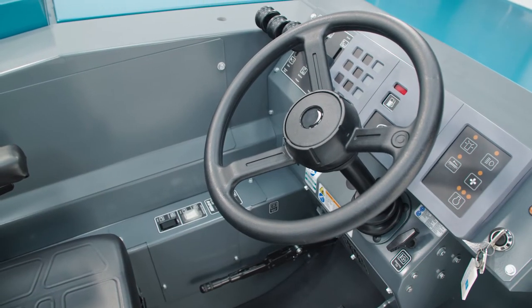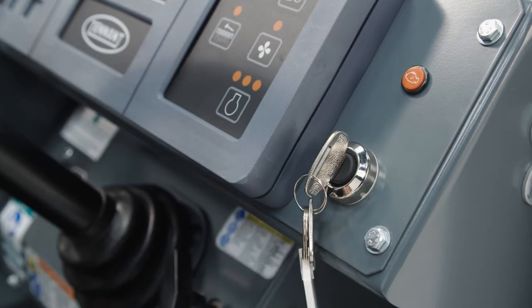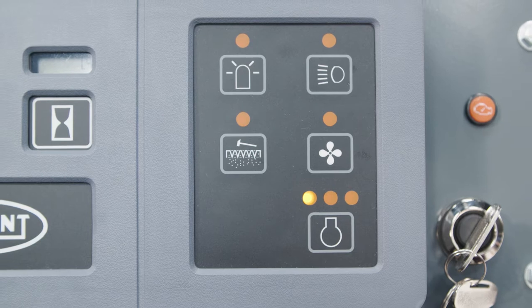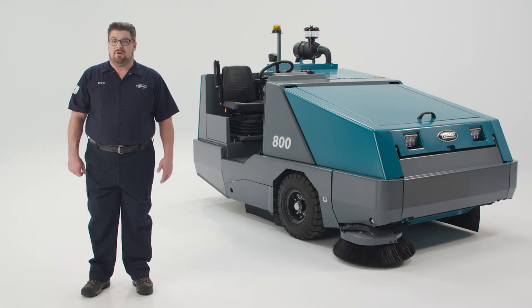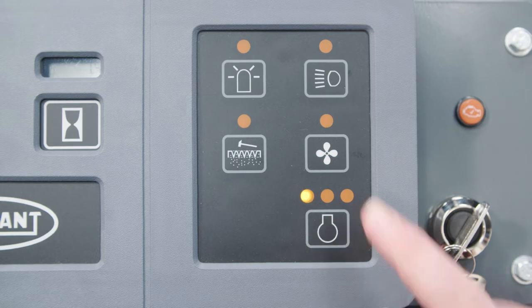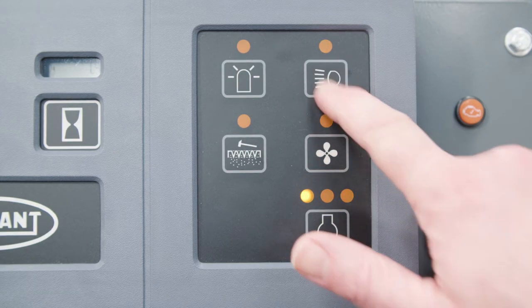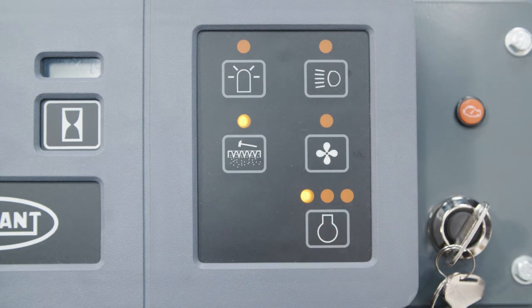Now let's take a look at the Tenant 800's controls. When it's time to start the sweeper, you will use the key. Turn it clockwise to start the engine and counterclockwise to stop the engine. To the left of the key is the instrument panel. In the bottom right corner there is the engine speed control on LP and gas-powered machines; diesel machines will have engine RPM controls on the engine display module below the key. Idle speed is indicated by the first light, low work speed by the second light, and the third light is the high work speed or transporting speed. Here is the vacuum fan switch. These are the switches for the lights — one for the operating lights and one for the optional rotating light. This switch is for the filter shaker, which is timed for 45 seconds but can be turned off in the middle of its cycle if necessary.